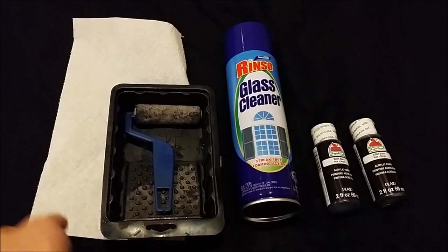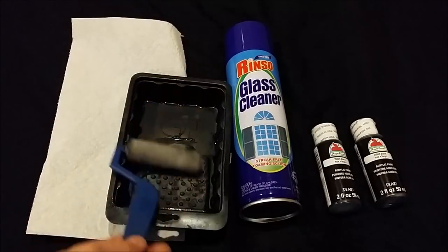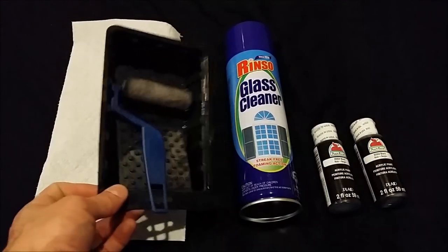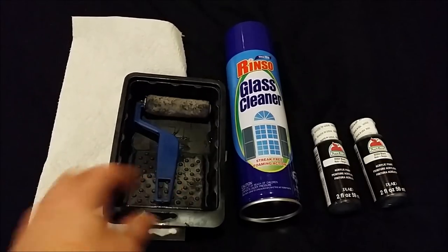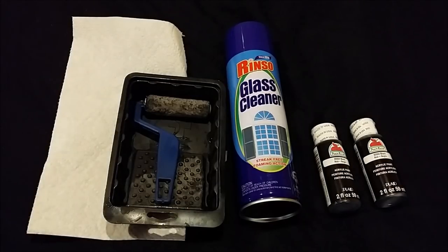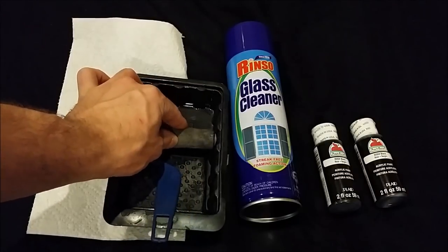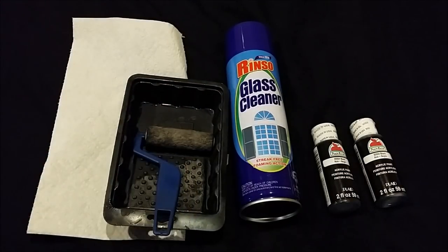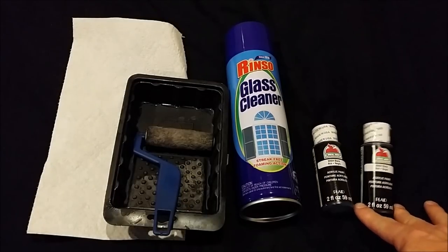First thing you're gonna need is glass cleaner to clean the glass and obviously a paper towel. Then you're gonna need a paint roller — I got this at the 99 cent store, both the tray and the roller itself. I've used this same roller on probably 10 tanks: my mom's 100 gallon tank, my 110, a few 29s, a few 10s, a 5 gallon, and this 20 long I'm about to paint. As long as you rinse out the sponge after each use it'll last you a long time.